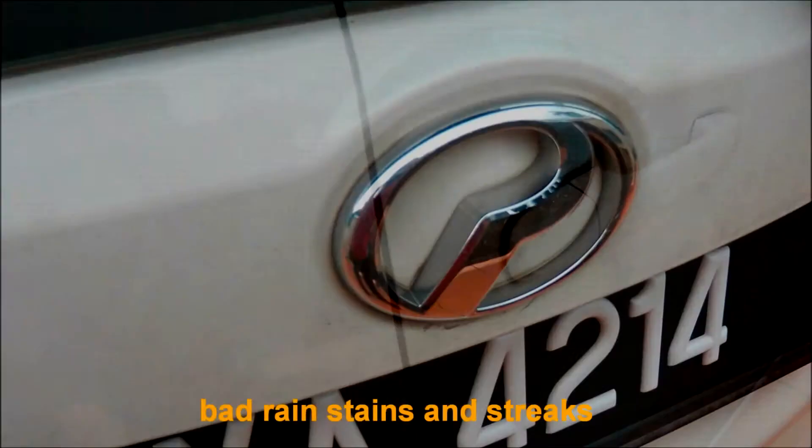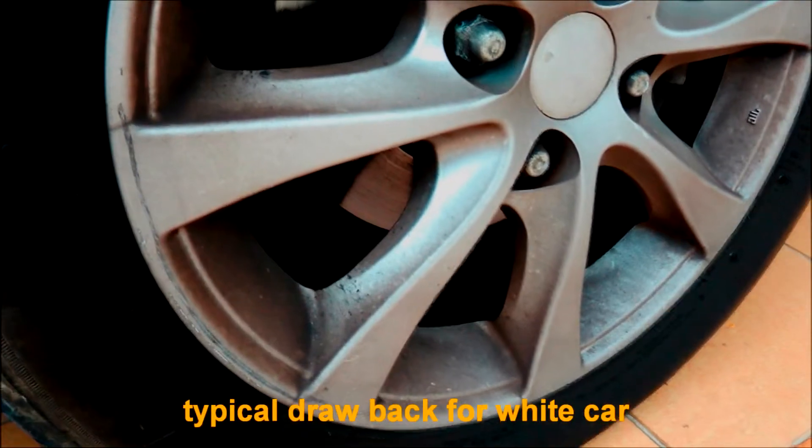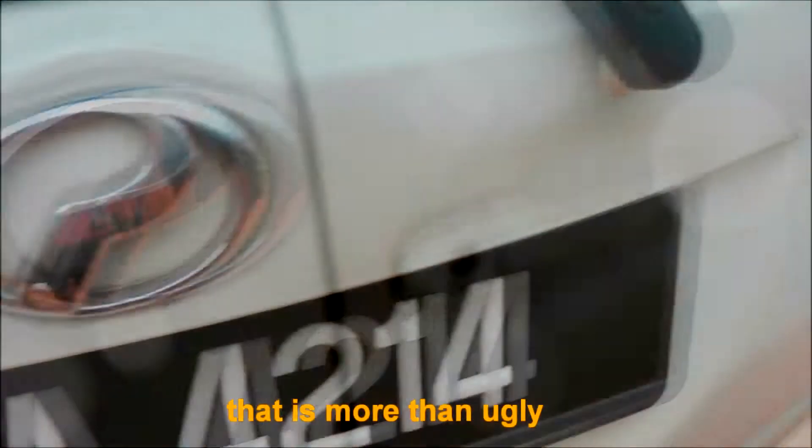Yellowish oxidized layer, bad rain stains and streaks, grime and brake dust are typical drawbacks for a white car. That is more than ugly.